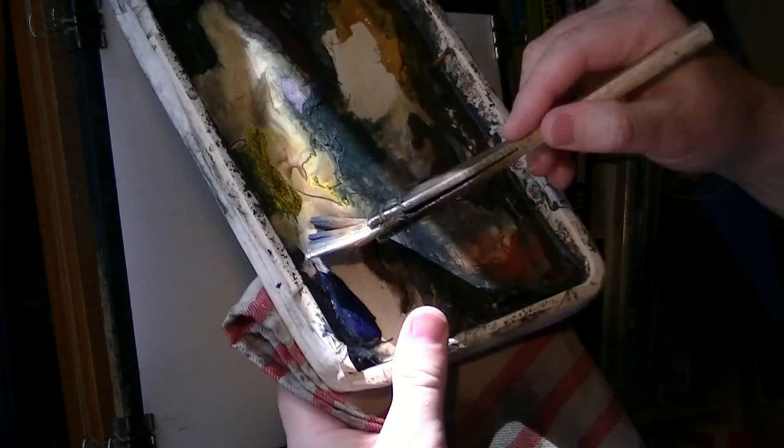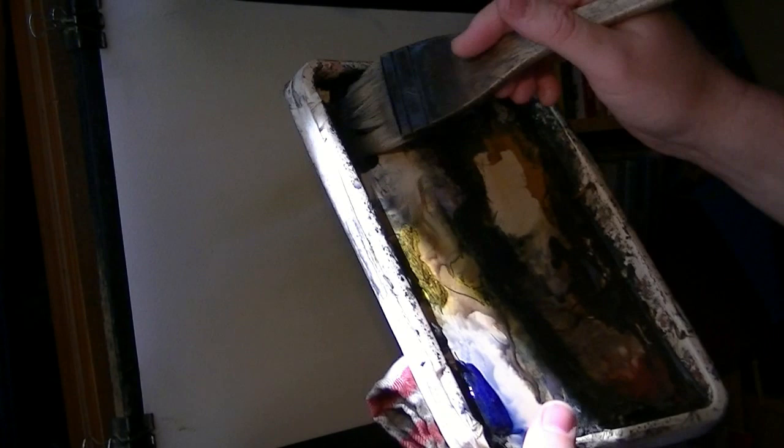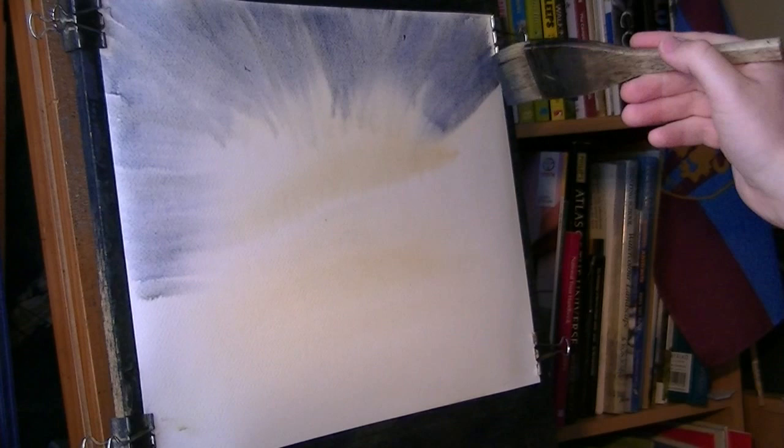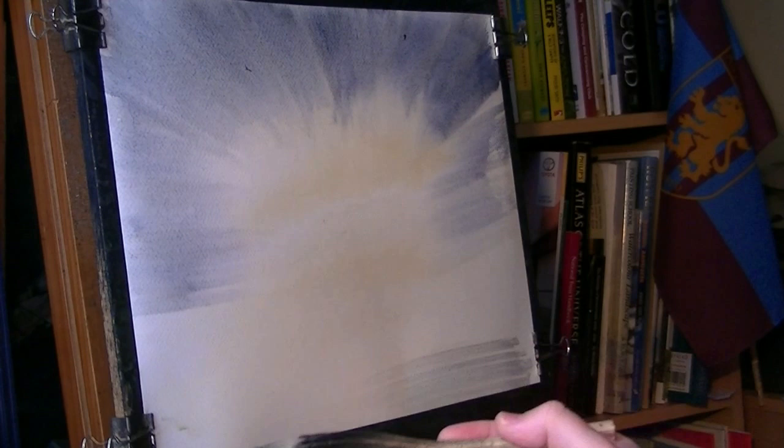This is just raw sienna. I'm just going to clean the brush, I'm going to get an ultramarine, a bit of pine grey as well just to make it a bit more moody, and then I'm just going to come down like this, just a lot blasting up from the middle, across a little bit like that.